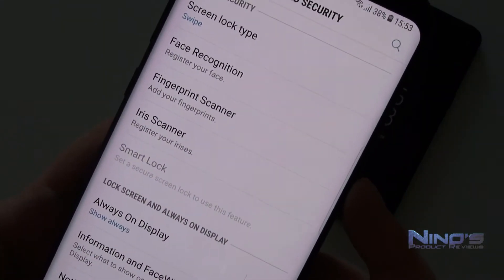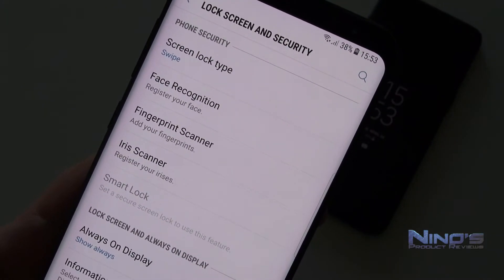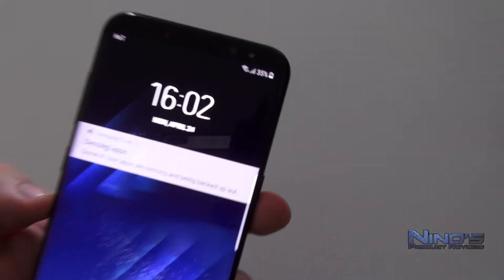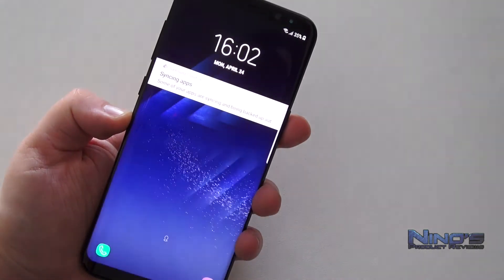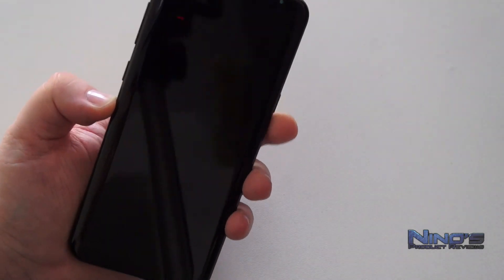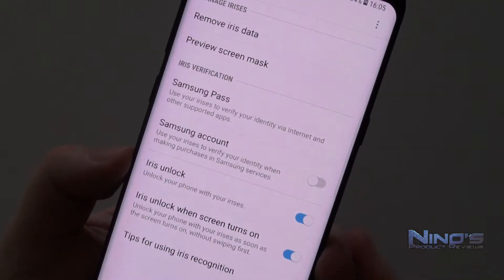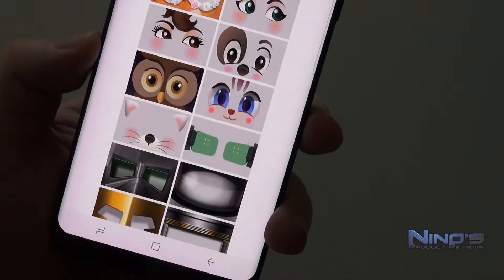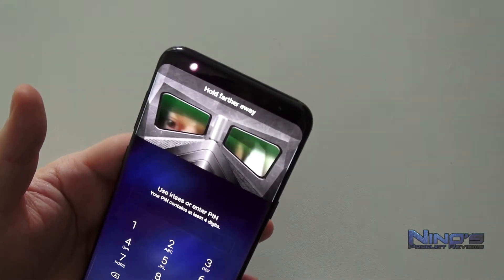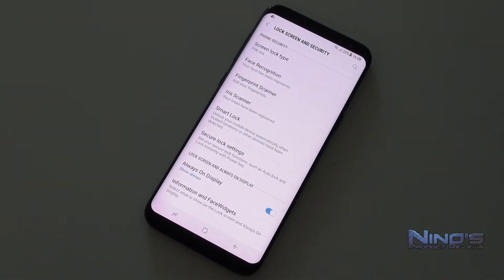The phone has a plethora of security features. Face recognition works impressively fast, even when I'm partially obscured by a camera. However, it can be fooled by a printed photo of your face, so it's not highly secure. The iris scanner is more secure and works well, though it requires you to open your eyes wide for reliable recognition — looking at it normally sometimes causes delays.